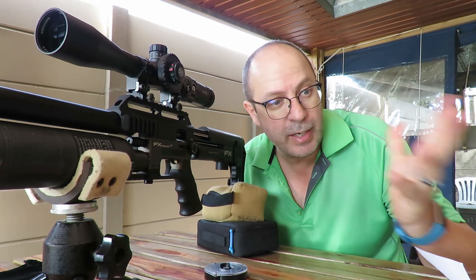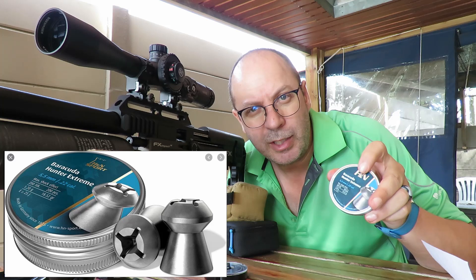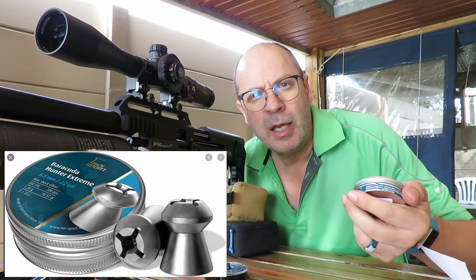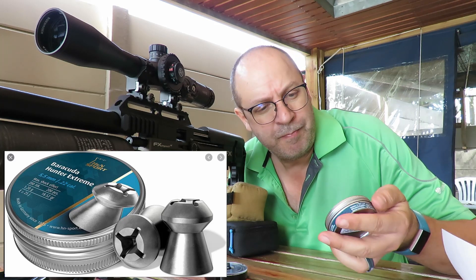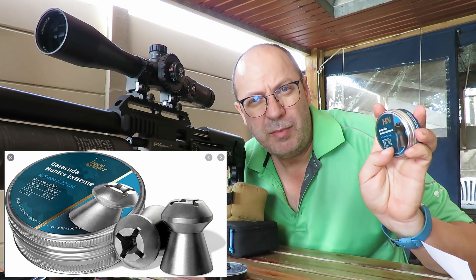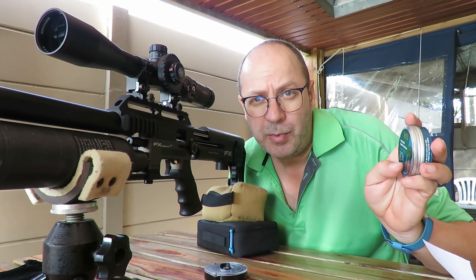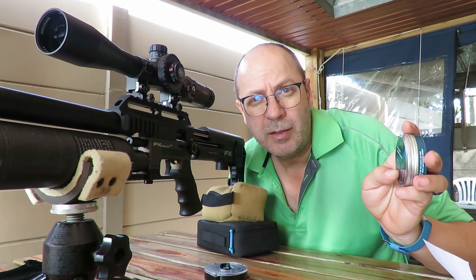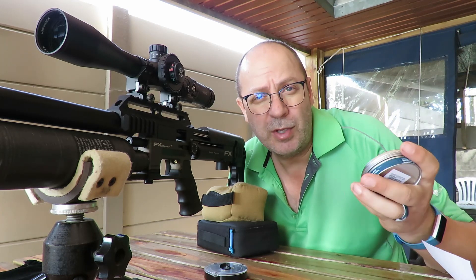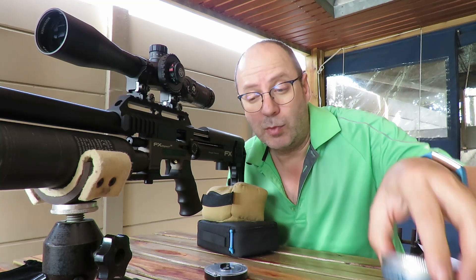Next up is the Barracuda Hunter Extreme - the one that looks like it's been hit with a Phillips screwdriver in the front. They are 18.52 grains, and I hope they'll knock the socks off that target. I don't think these should be pushed beyond 30 meters - that's the maximum hunting distance - but hopefully the 5.5 performs better at higher speeds than the .177 did.